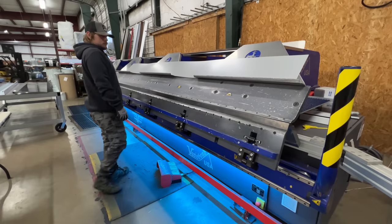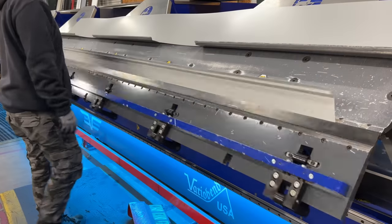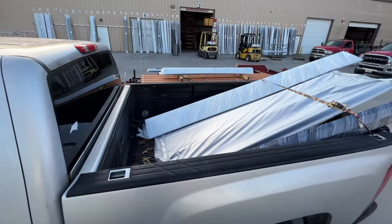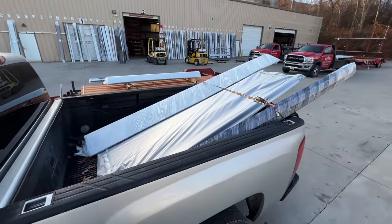All in all, I needed 19 of their PBR metal roofing panels, two pieces of outside corner trim, and six pieces of eave trim, plus screws, butyl tape, and foam closure strips.